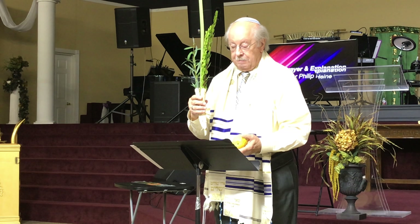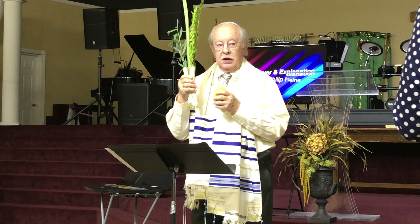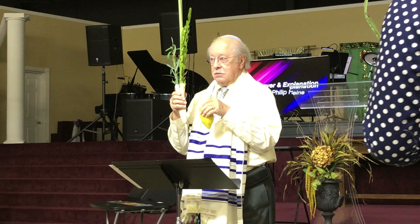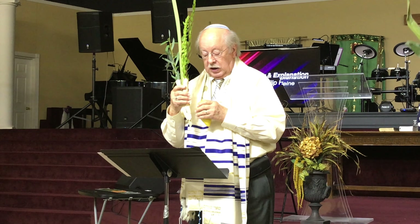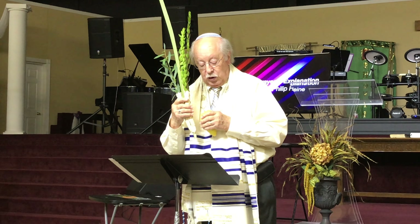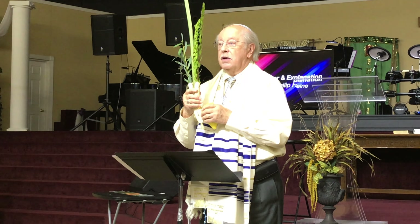Won't you please stand? Those of you who have your etrog or lemon, hold your Lulav in your right hand and the etrog in your left hand, with the crown facing down. Blessed are you, O Lord, our God, King of the universe, who has sanctified us with his commandments, and commanded us concerning the waving of the Lulav.